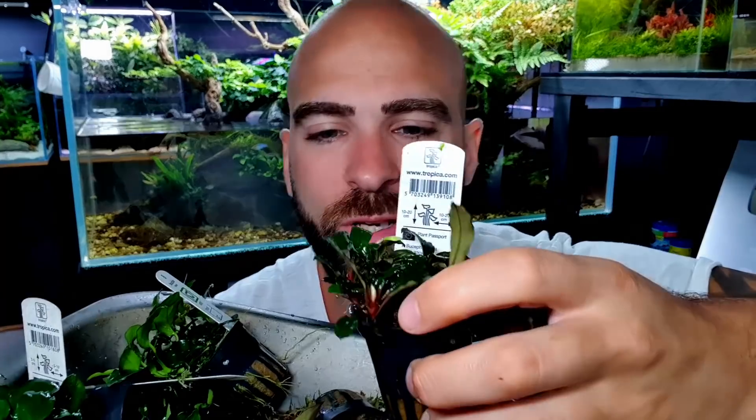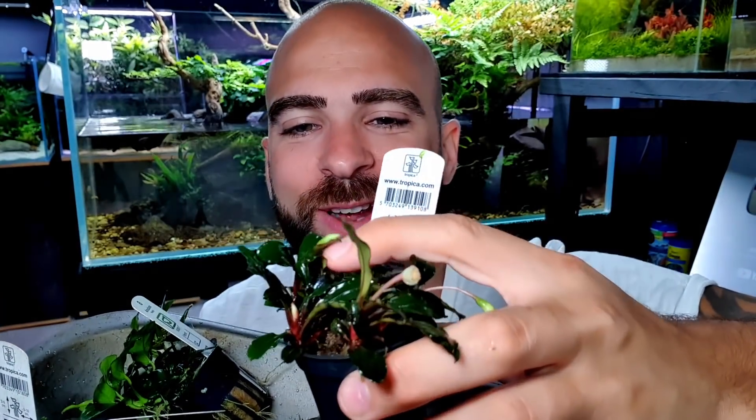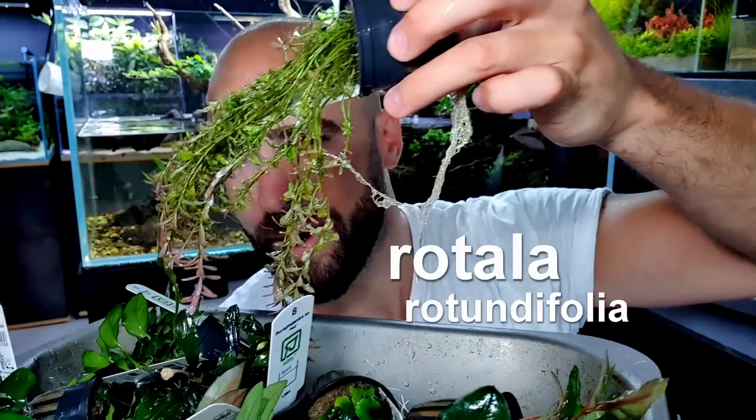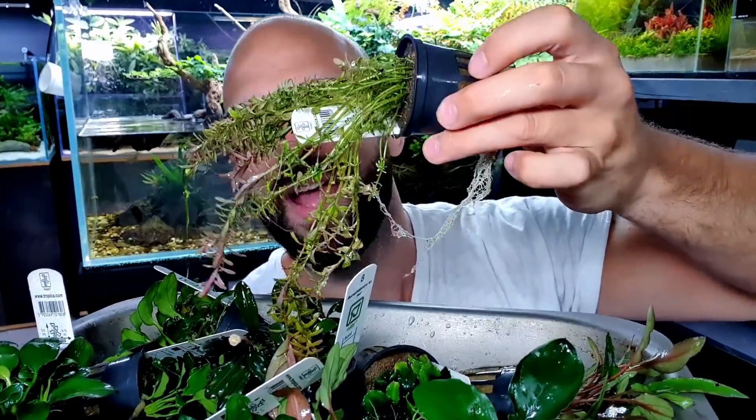We've also got the Bucephalandra red - look at these flowers on there too, there's another flower coming through. These are going to look great. Then I've got the Rotala rotundifolia that's been growing out for a while - it's got red tips to it, which you get the closer you are to the light. I'm going to put a few stems in there. When I plant them into the sand, I'll be placing a rock or rounded pebble near that area to stop the goldfish moving stuff around - that could be the key to keeping plants in the sand.